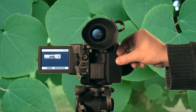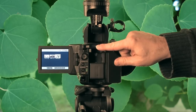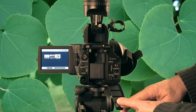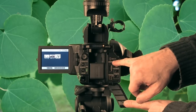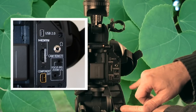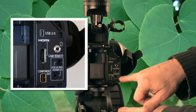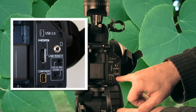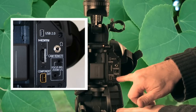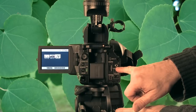To connect it to a computer and download the files, you can either take the card out and use a USB adapter, or use a USB cable and go right into the computer. The camera also has an HDMI port, a component output port, a zoom and focus connector for accessories, and a port for earphones.